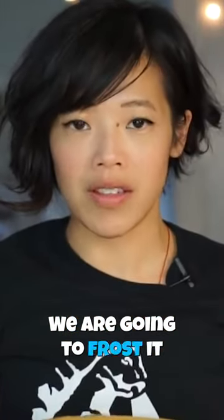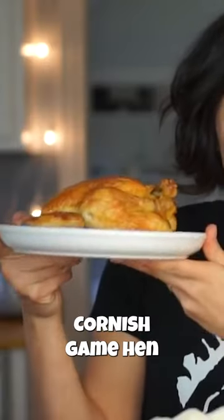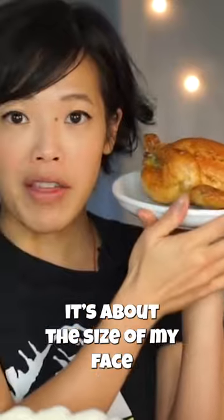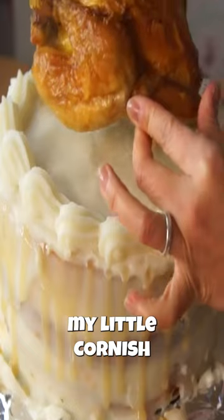We are going to frost it. So I cooked up a little Cornish game hen — they're really, really cute and tiny. Look how cute, it's about the size of my face. I'm gonna place my little Cornish game hen here.